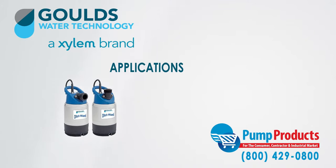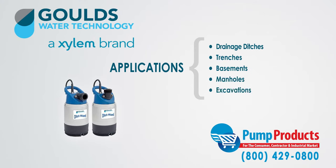2DW pumps are specifically designed for drainage ditches, trenches, basements, manholes, and excavations.